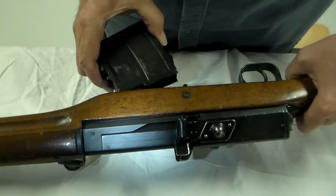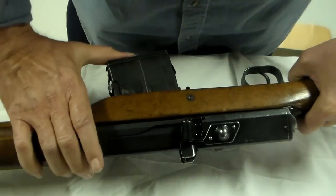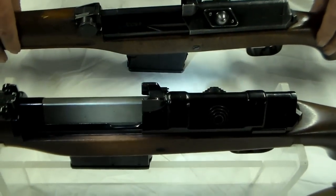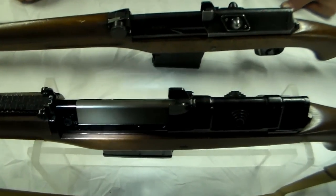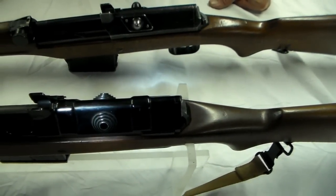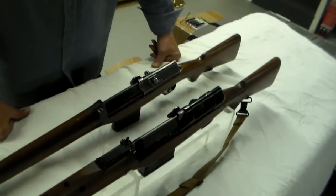The Ljungmann was made in large quantity for the Swedish government. The Swedes then sold the tooling to the Egyptians, who made a version in 8x57 called the Hakim, and ultimately the Egyptians made a smaller version in 7.62x39 called the Rashid.